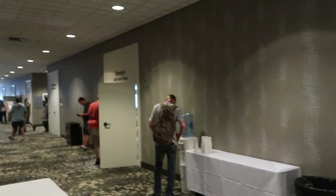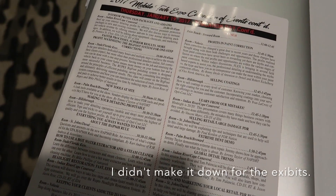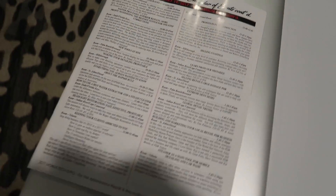So I'm at Mobile Tech Education Day — just rooms of different classes we can go to. Kind of cool. Figured I might as well come since I'm only 45 minutes from here.